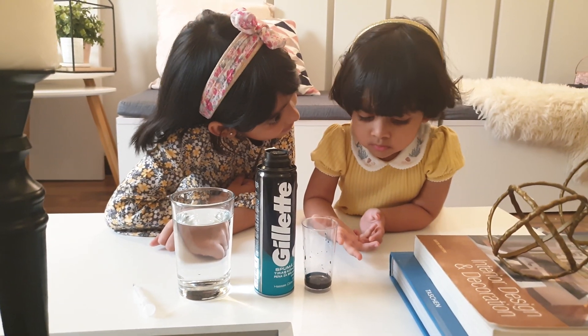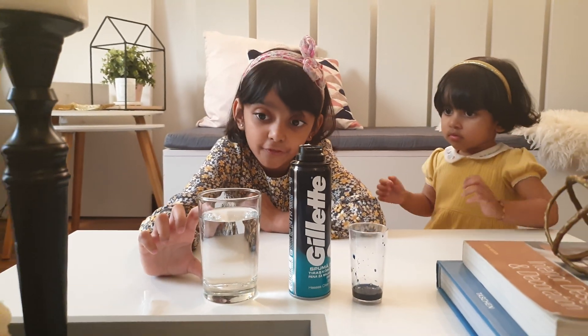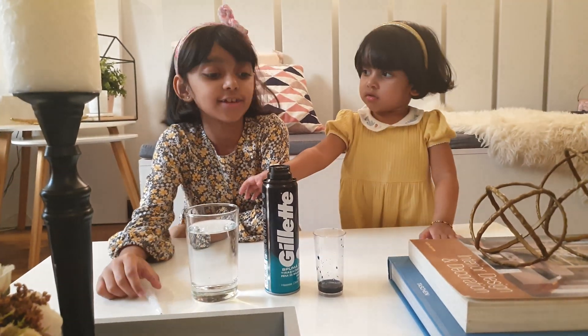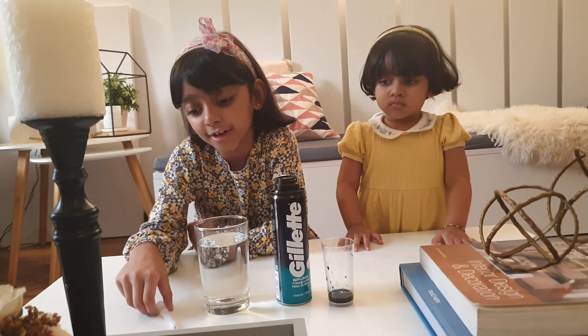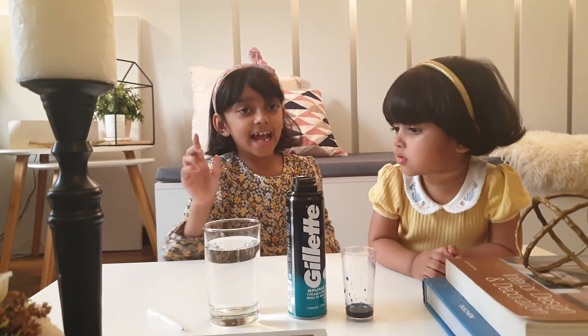Do you know how to make rain? Let's start. Three fourths cup of water, and any brown shaving foam, and then some food coloring — a blue color one — and a filler, and some droppers.